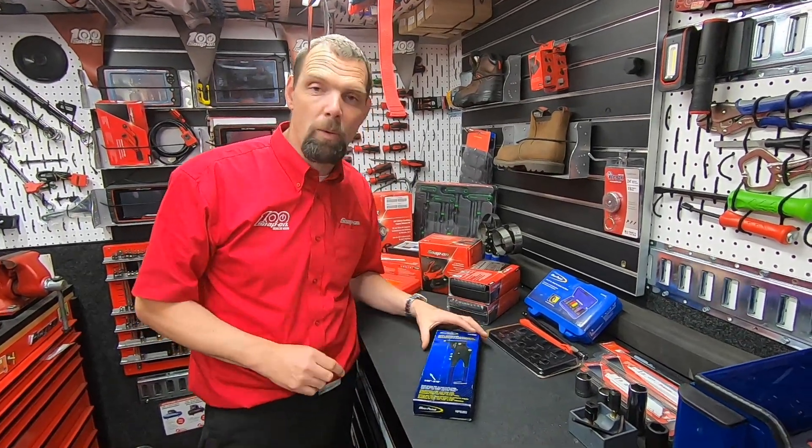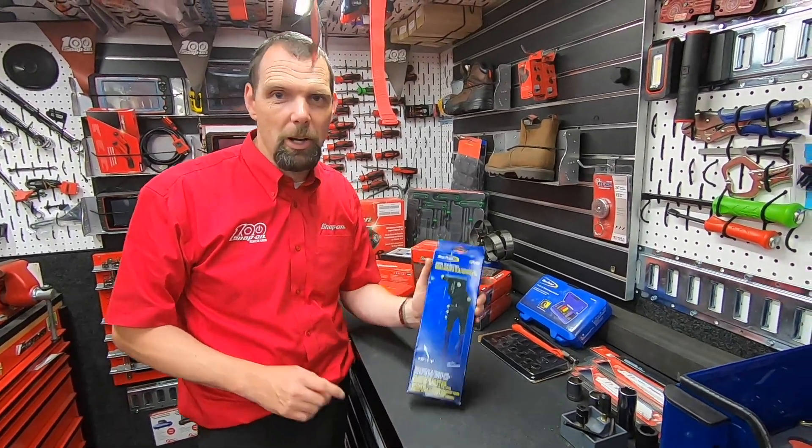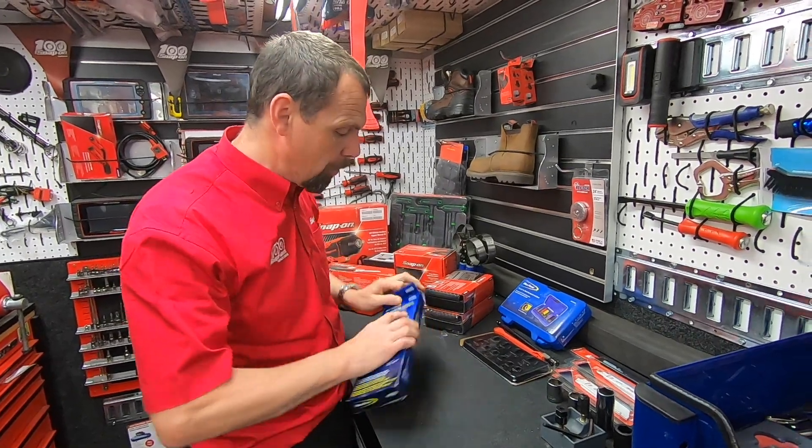Hello, I am Nick the Tool and today we're talking body shop tools. This is the Snap-on swivel head pop rivet gun. Cracking product, let's open it up and have a little look.